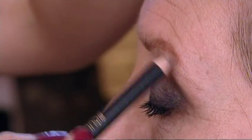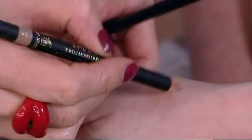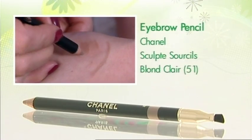As we age, eyebrows become finer. So to look younger, pencil them back in. Feel how soft — these are the strokes you want. No more than that. None of this. No. I've realised that. Wrong, wrong, wrong, wrong.